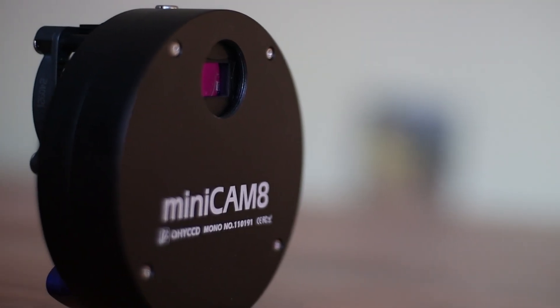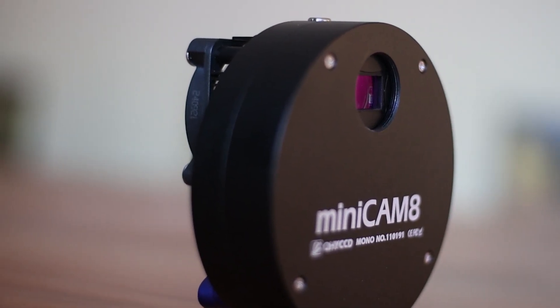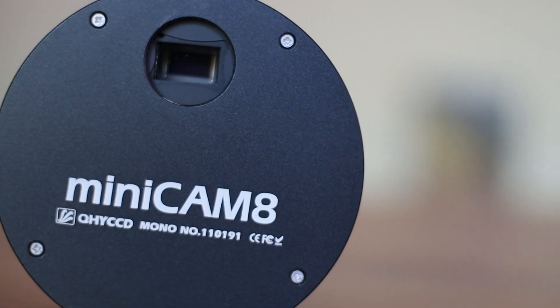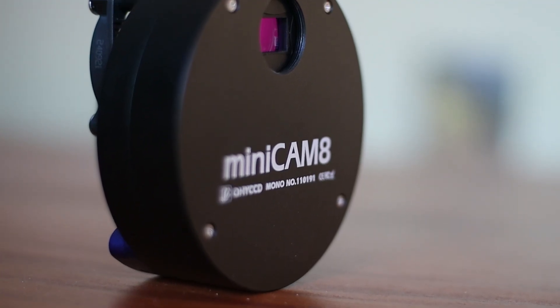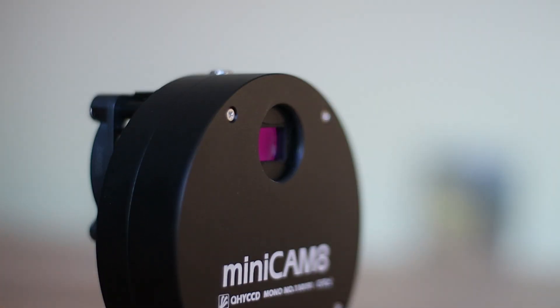In terms of its sensor, the Minicam uses a highly sensitive Sony IMX 585 CMOS sensor. This sensor is well tried and tested and is one of the most reputable sensors in the astrophotography world. It is very sensitive, especially in the near-infrared spectrum, and produces excellent image quality with a peak quantum efficiency of 92%. A high QE ratio means that even faint objects are captured with great detail and clarity.